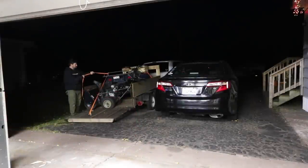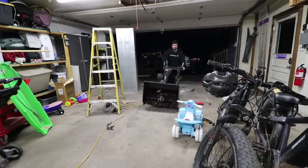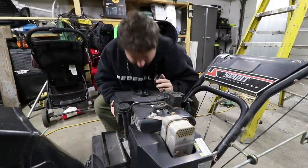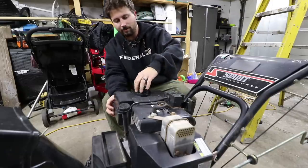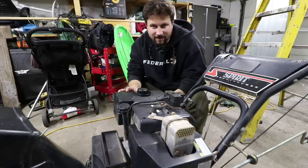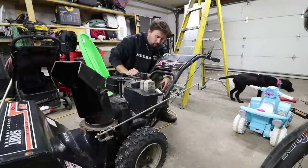We've got ourselves a free snow blower — let's load it up and bring it home and see what it's all about. It has fuel, but it smells like last season's fuel — maybe they put fresh fuel in it. The primer is working, the gas is pouring out. Let's see if she starts.